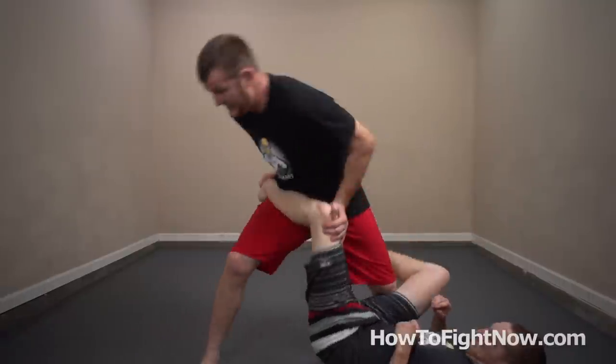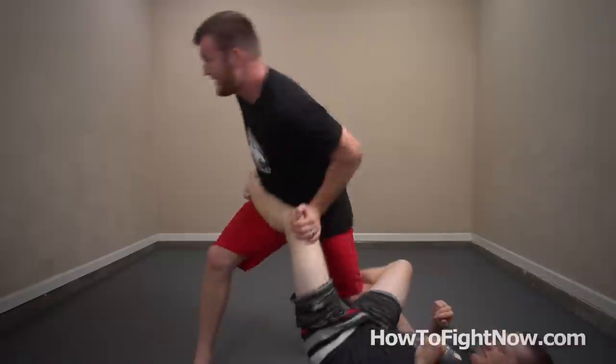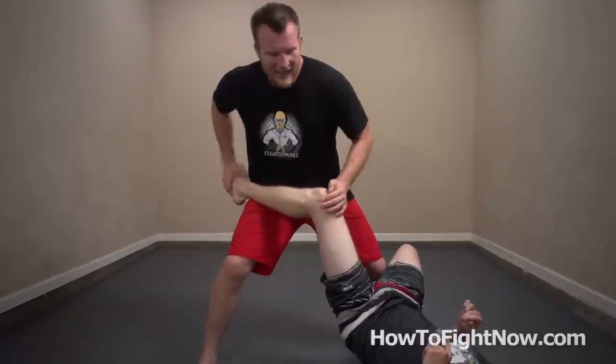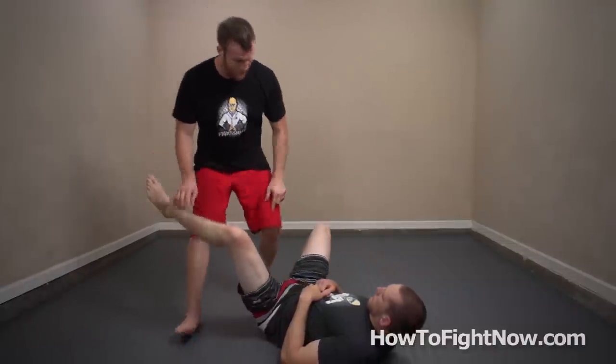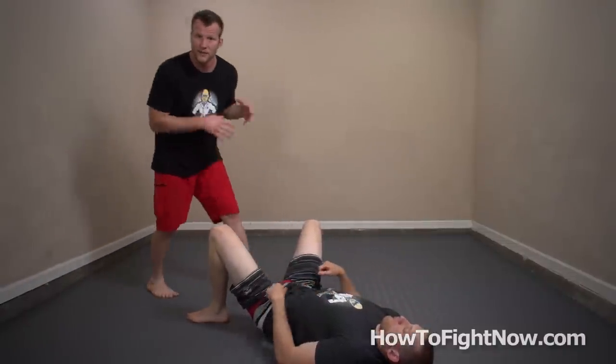It's probably worth doing about a thousand reps of just this right here where you grab the toehold, trying to get right on the edge of the guy's toes, pushing down. You're securing this knee just for a split second. Now the final element of this move where you actually turn the guy over, it's really important to pivot on that one posting standing foot.